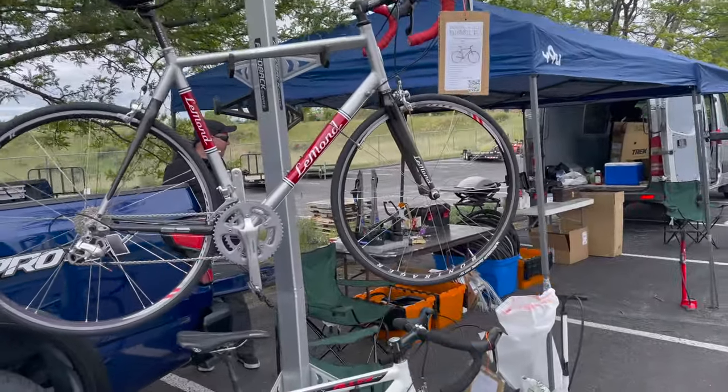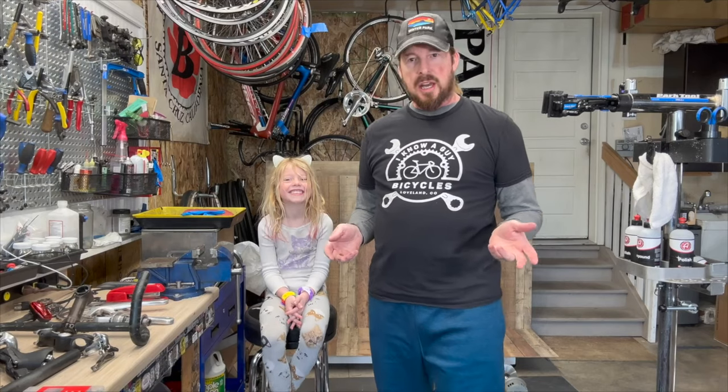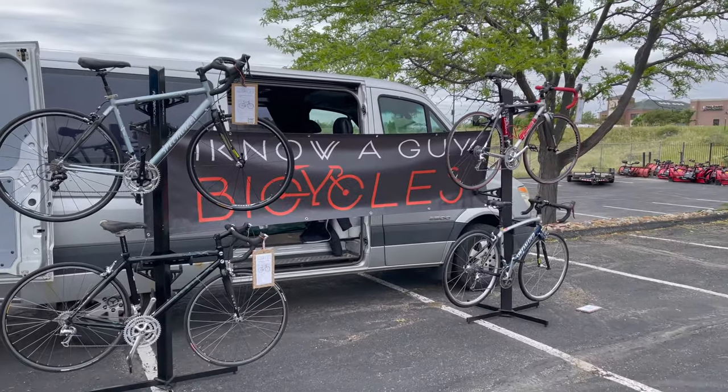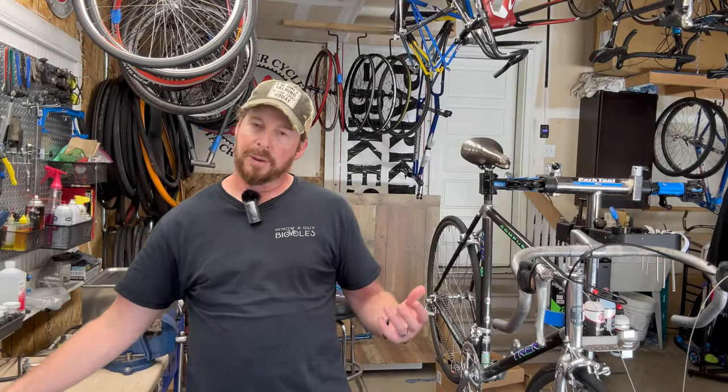Welcome to ANOAGuy Bicycles, hanging out with the guy. I'm Justin, the guy. Obviously I'm a garage shop thinking - showing how to use bikes one bike at a time. If you like these videos please like and subscribe. Welcome back to ANOAGuy Bicycles.